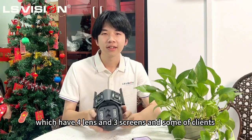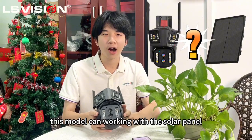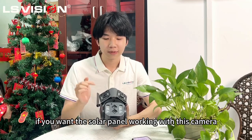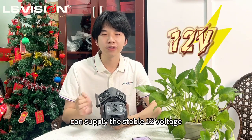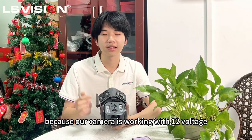Some of the clients are asking whether this model can work with solar power. The answer is yes. But be noted, if you want the solar panel working with this camera, you need to find a solar panel kit that can supply a stable 12V, because our camera is working with 12V.